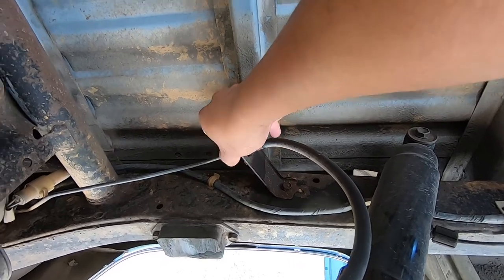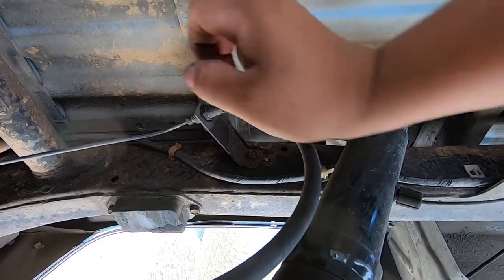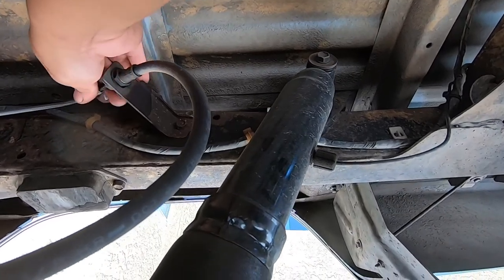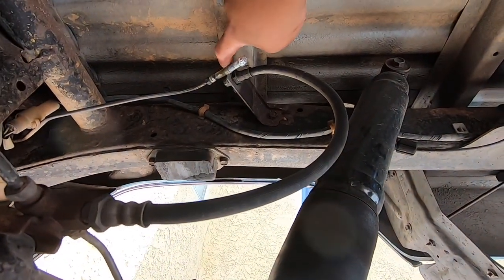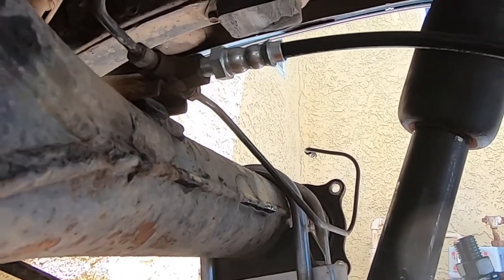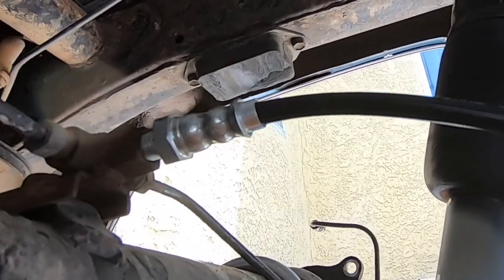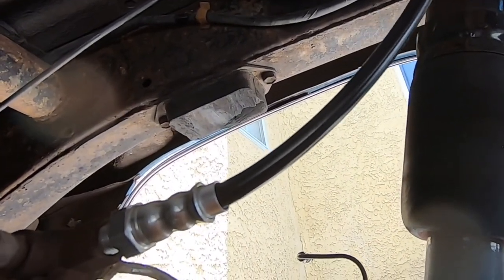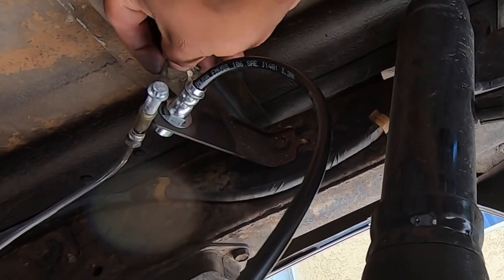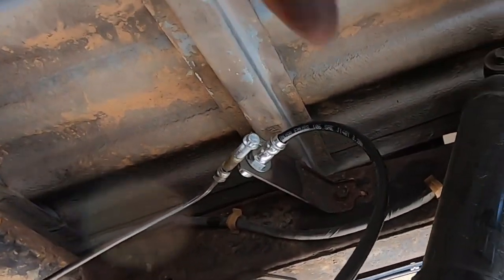There's gonna be some brake fluid coming down, so either get a rag or get something ready to cap this line off. We're gonna remove this one since it's the shortest one. We're gonna try to remove that clip, then grab it from the back and pull it up, and then pull the line out so we could break it loose from here. On the new line it's a 16mm, on the old one I think it's like a 17mm. Make sure you save the clip because this new line doesn't come with a new clip — you'll have to use the old one. Just press it in, connect the line, and that's it.